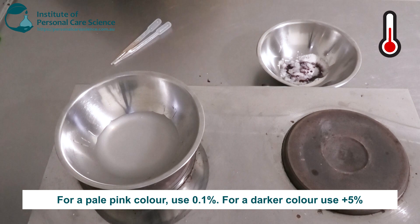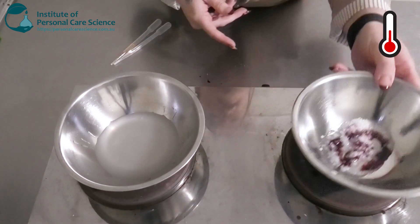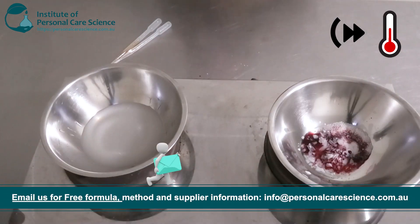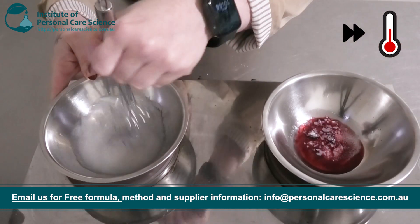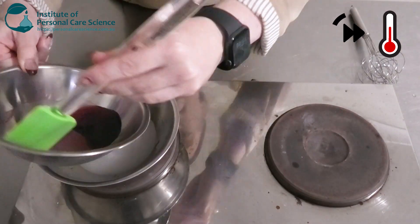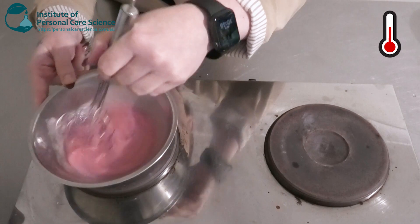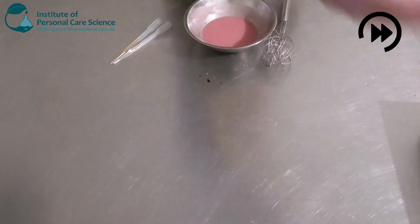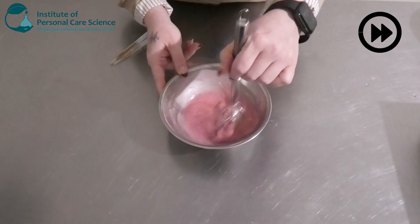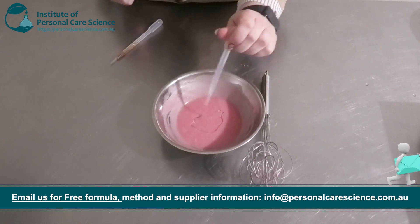Depending on input, you can go for a darker deeper color of pink or red, or you can use less and go for a nice pale pink like the earlier example. I'm going to pop the oil phase on heat as well. Once you've got a nice smooth homogeneous emulsion, remove it from heat and allow it to cool. Once cooled, I'm going in to add my preservative — I'm using Deraguard ECT, which is a naturally derived material.